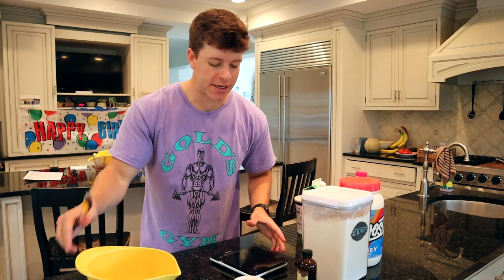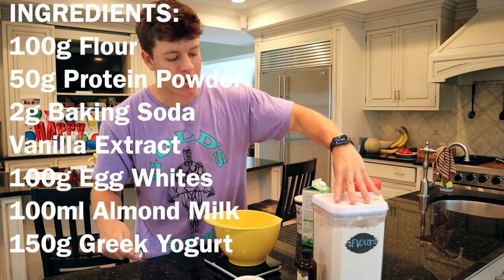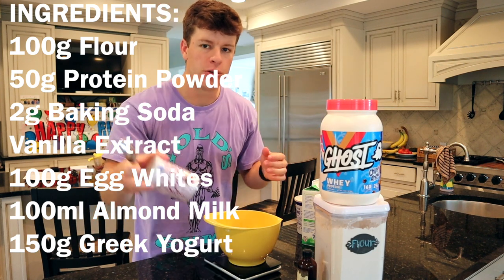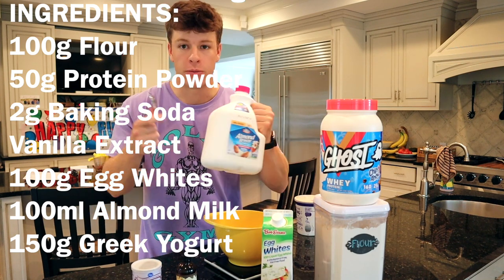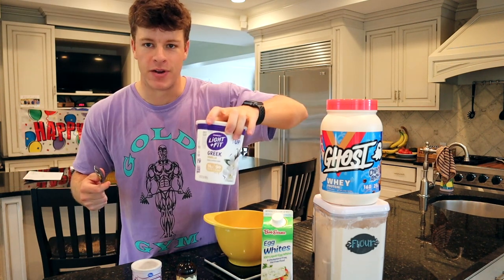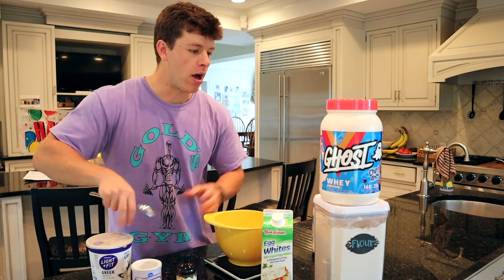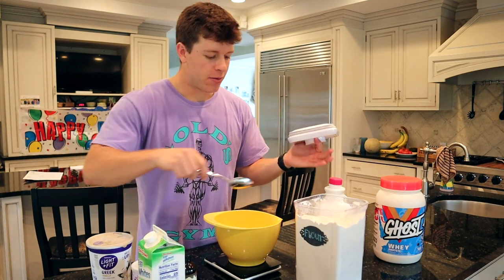We're back for round two of protein pancakes. This time we've got a slightly more complicated recipe. It's going to be 100 grams of flour, 50 grams of protein powder of your choice, about 2 grams of baking soda, a little bit of vanilla extract for taste, 100 grams of egg whites, 100 milliliters of almond milk, and 150 grams of Greek yogurt. I went with vanilla but you can use any flavor you want — peach, strawberry, whatever. We've got our scale because we're measuring everything and being accurate.